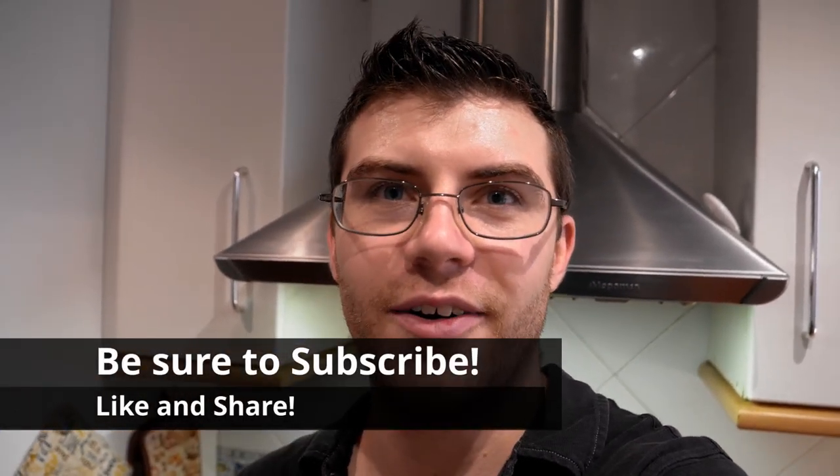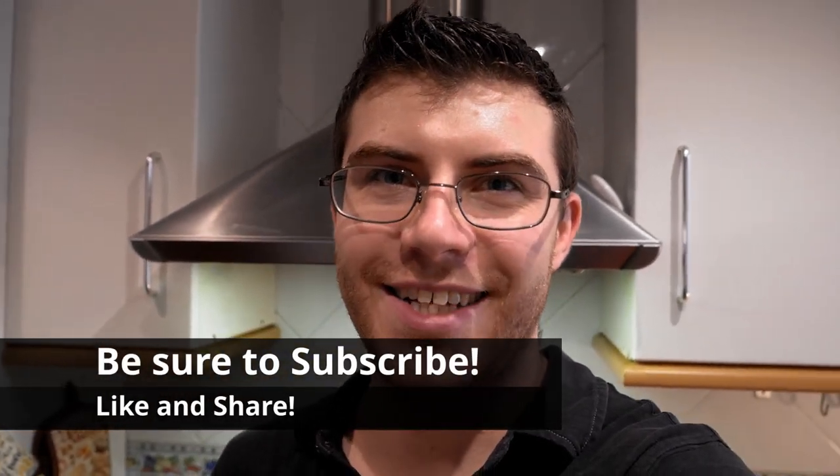And that's the end of making the butternut squash soup. It's super easy — it may take a little bit of time because butternut squash takes a bit of time to cook. If you have any questions, be sure to write me in the comments below and let me know how it turns out for you. Be sure to subscribe to the channel if you haven't already, like the video, and I'll see you again soon. Take care.